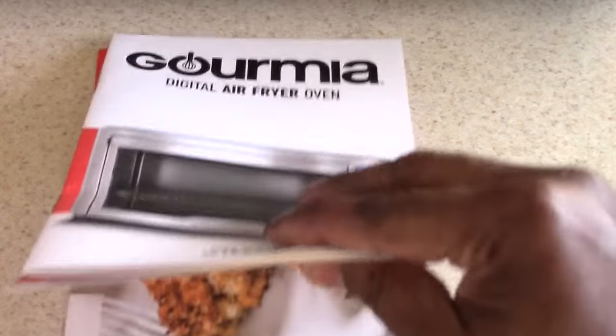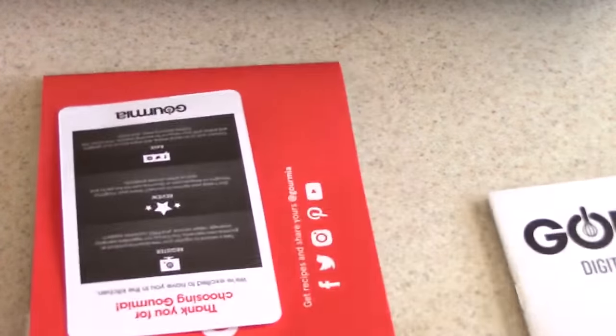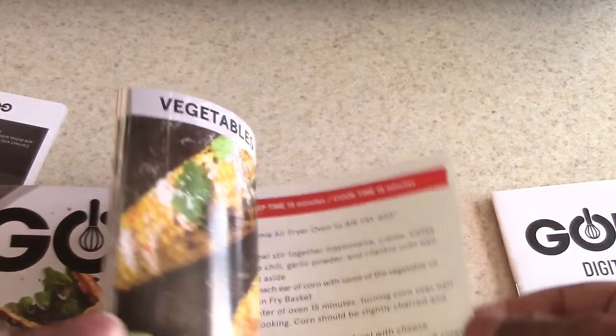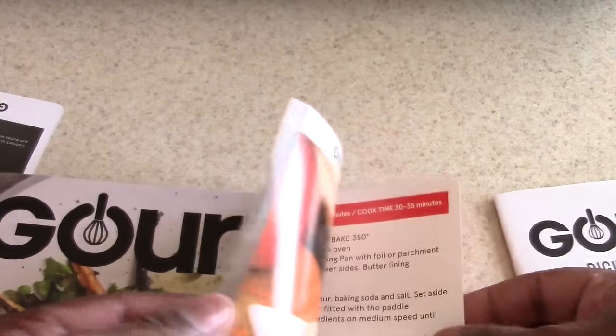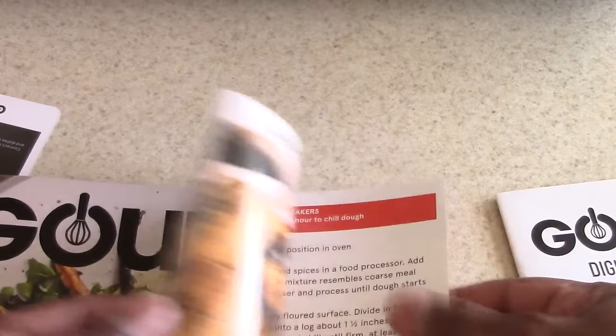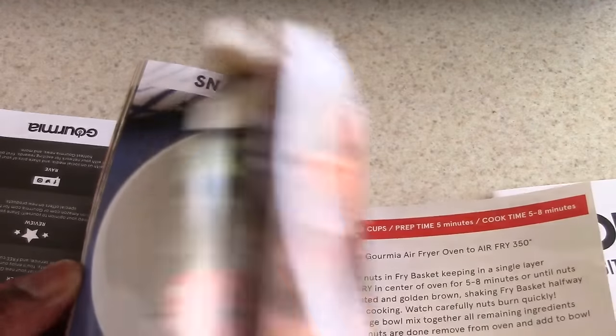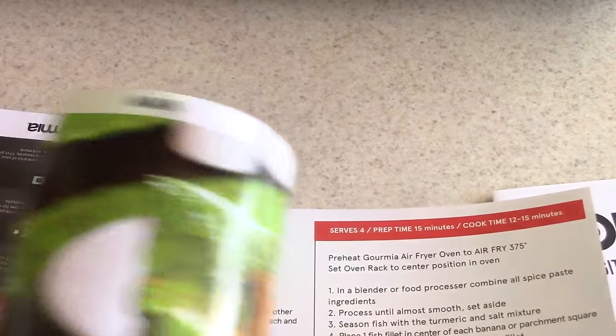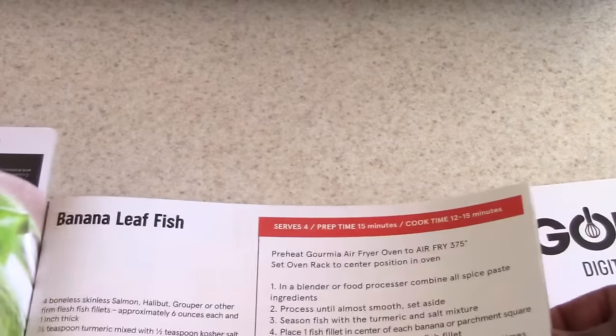Of course it comes with a manual. And it also comes with a gourmet air fryer recipe book — about 60 pages, or effectively 30 recipes since each left page is a picture and the right page is the recipe. I like seeing a picture and a full explanation — I'm not mad at that. Good stuff.